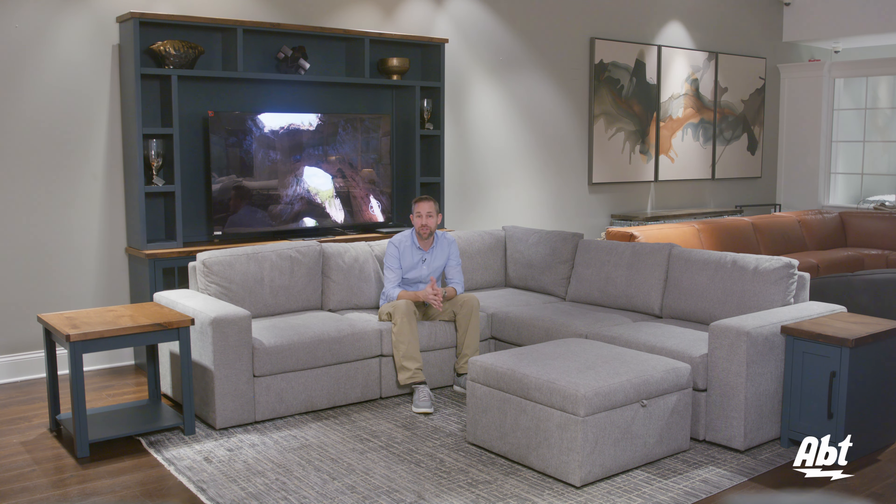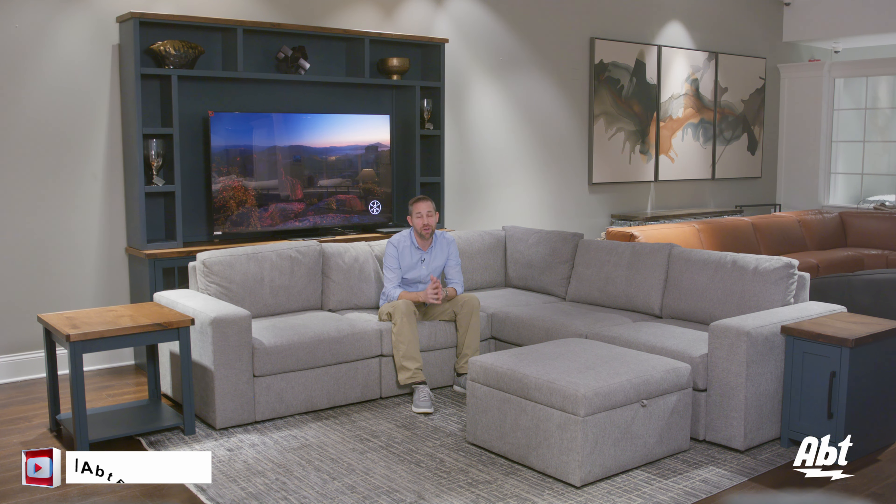If you need help finding the right configuration for your home, be sure to give our furniture experts a call here at Abt. We're always happy to help. Thanks for watching and we'll see you in the next one.